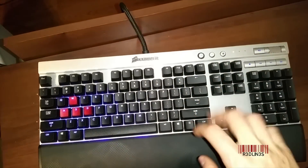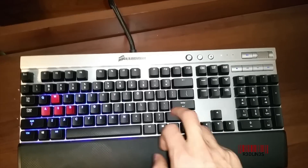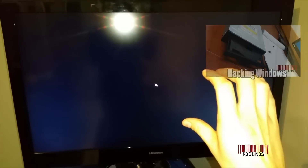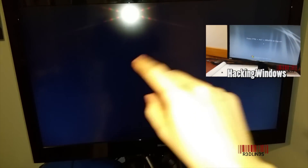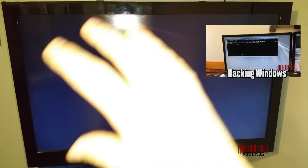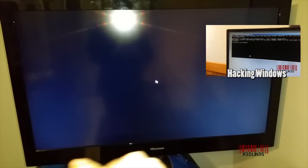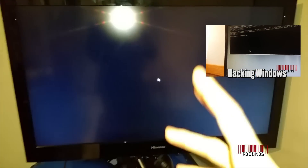If Control-Alt-Delete does not work, you can try to activate sticky keys, which is Shift 5 times. What that does on a working system is bring up a dialog box saying sticky keys are active. You can go in and replace that dialog box with an actual command prompt, so when you hit Shift 5 times, you get a command prompt and can start doing stuff to fix this. I already show this in another video — it's also effective for getting into Windows.